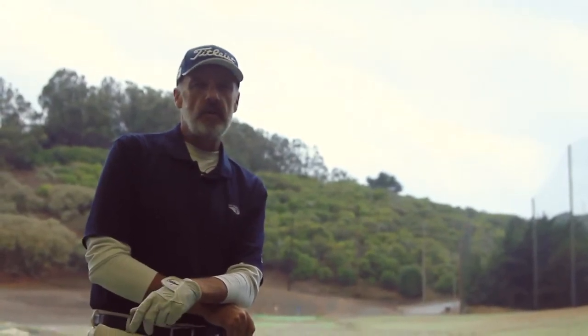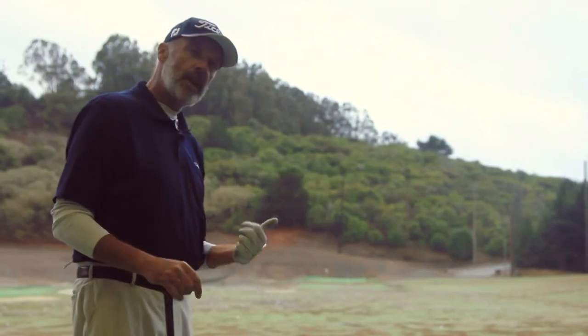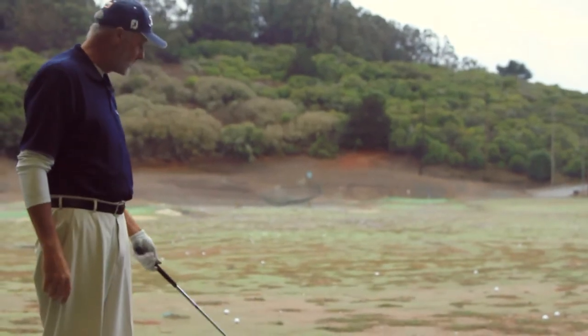Here's what I want you to do when you get to the range and you get your balls: pick out a target. In this case I'm aiming at the basket out there. Once you have your target, I want you to put a couple of tools on the ground — you can use golf clubs or if you have alignment tools, use those.